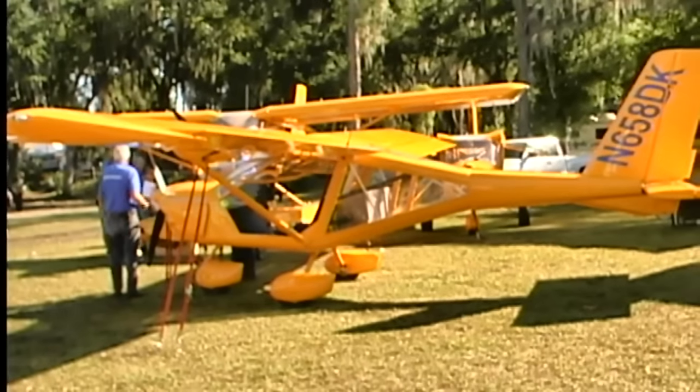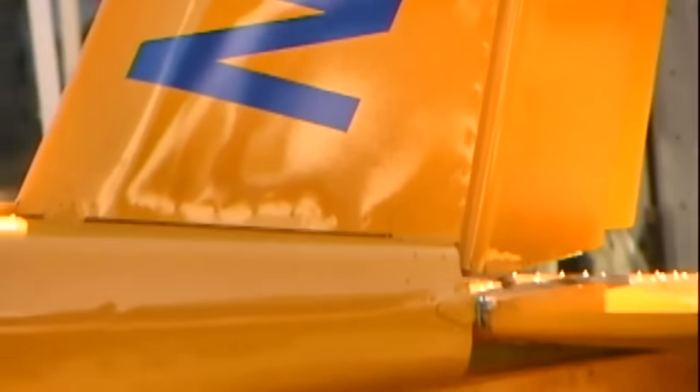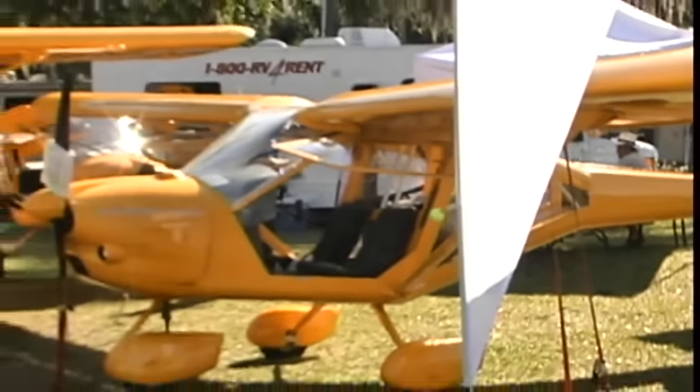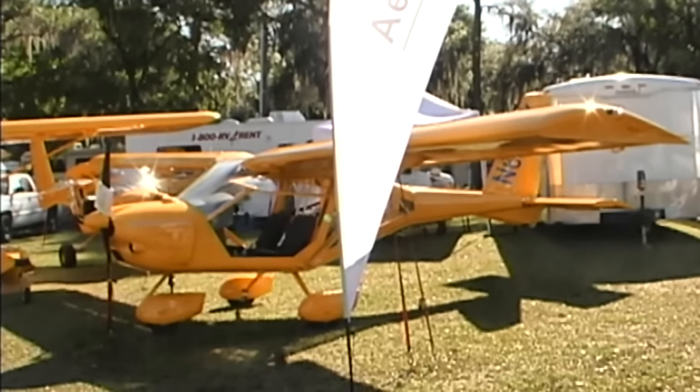They have other models too — we talked about the A20, which is a tandem-seated airplane. But this A22 is their most popular model. It's very conventional and very easy flying — this would be a good airplane for a flight school, for example. There are just lots of good things to say about the Aeroprac.